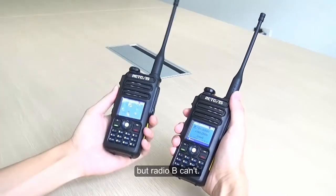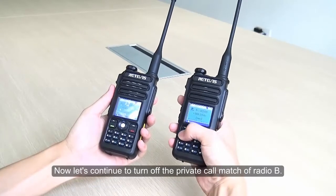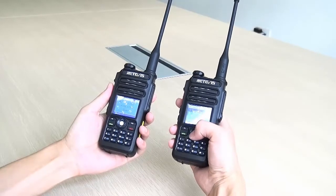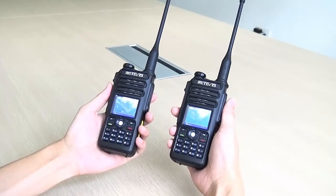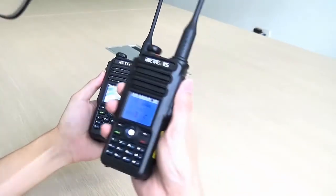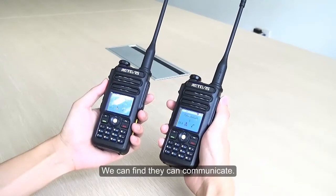However, Radio B still can't receive. Now let's continue to turn off the Private Call Match of Radio B using the same steps. After trying again, we found they still can't communicate.